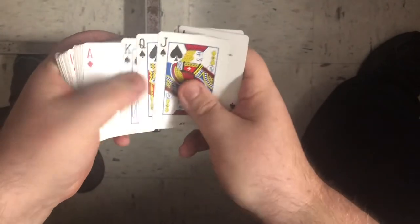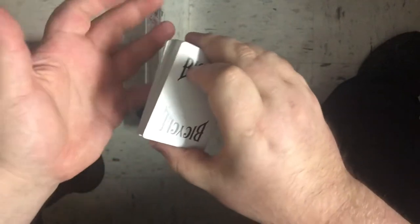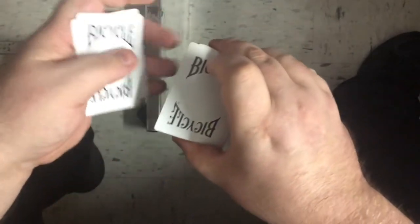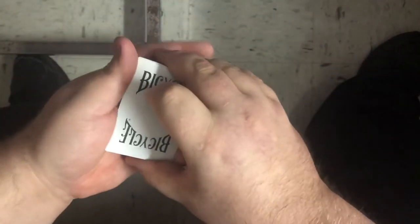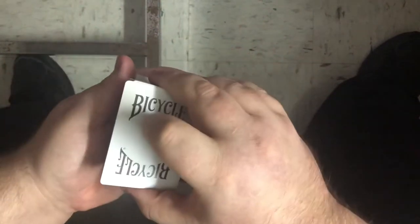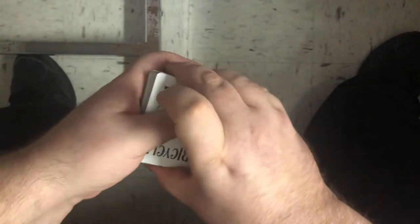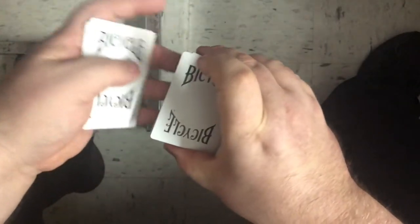First thing you're gonna do is take out the king, the queen, and the jack of spades and put them on top of that ace, so it looks like this. Then flip the deck over so the first card on top is the ace of hearts. You're gonna count down: seven — one, two, three, four, five, six, seven — put it on the bottom; one, two, three, four, five, six — put it on the bottom; one, two, three, four — put it on the bottom; one, two, three, four, five, six, seven, eight, nine — put it on the bottom.